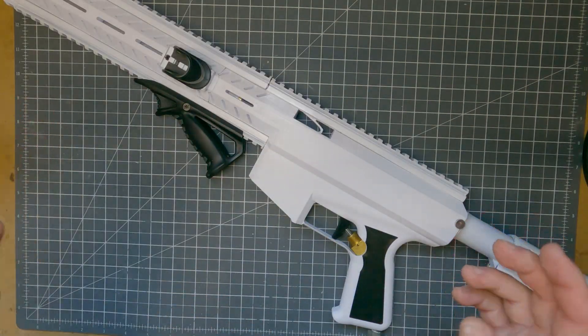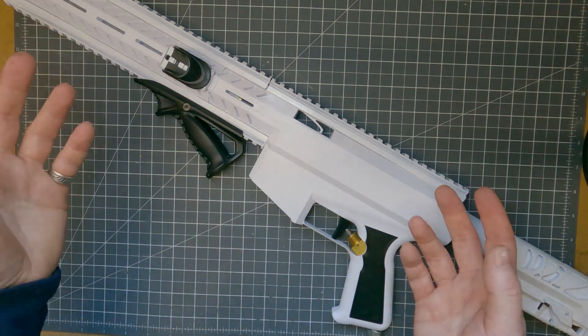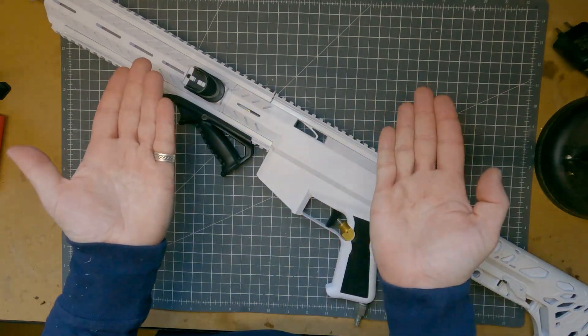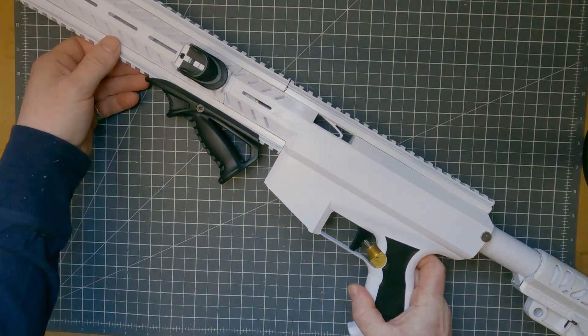You saw how compact it was in the transport case, and how easy it was to put together. It's equally easy to take apart — pop the scar off, slide the front barrel off, remove one rail, the pin, and then the two halves come apart. But now let's take this outside and get some chronograph readings.